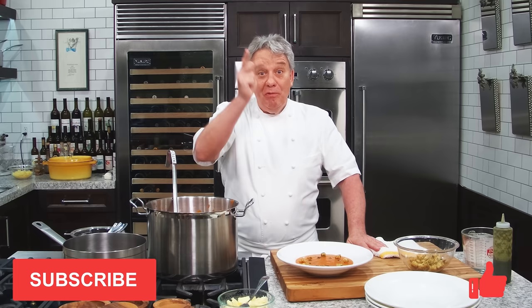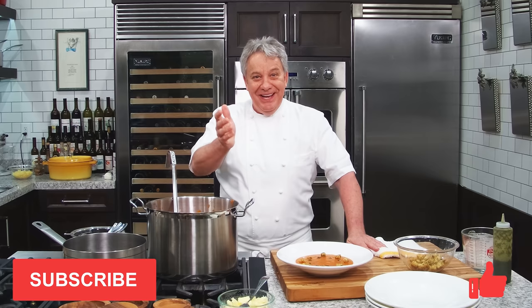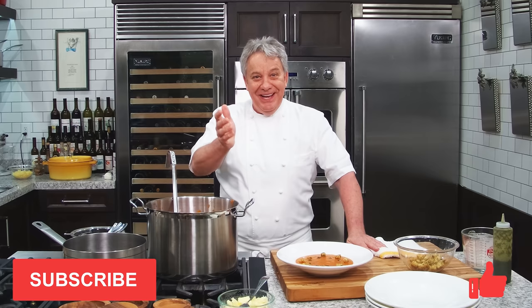Remember, thumbs up if you like the video. Don't forget to subscribe to the channel and ring the bell. Thank you for watching. We look forward to seeing you real soon with another fantastic video. Bye-bye.